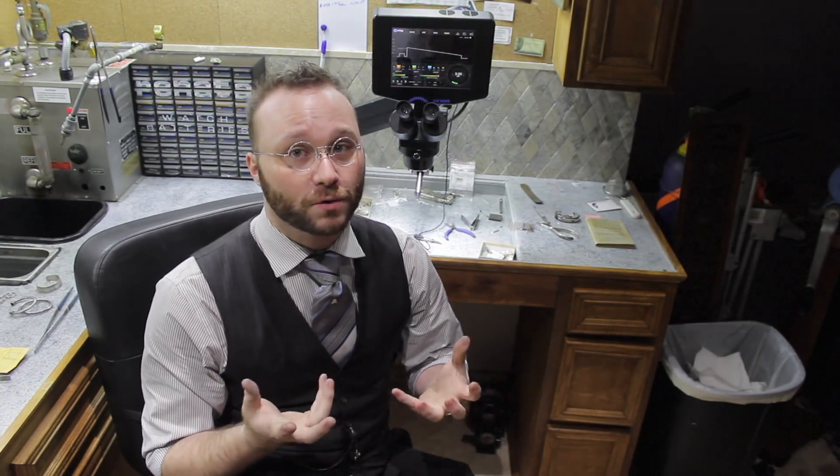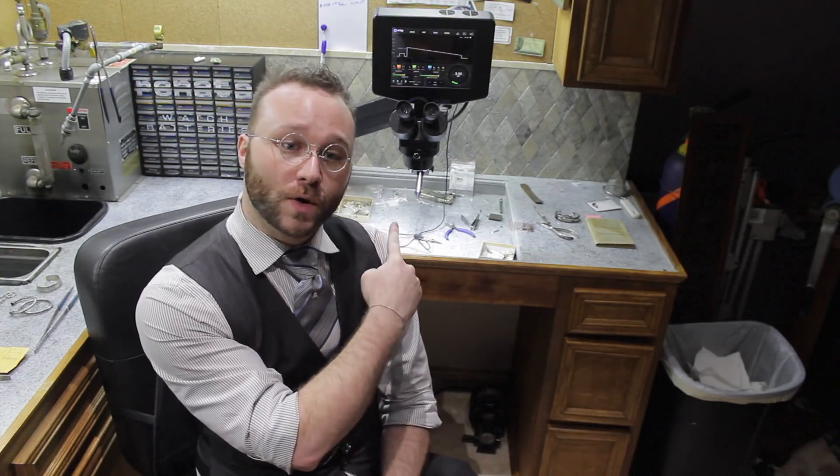Truthfully, the only downsides to a laser are really two things. First, it has a tendency to scatter the energy of the pulse because the pieces you're working on are very reflective, and that can end in one of two things — either a gemstone exploding or a hole all the way through your hand. I speak from experience, ladies and gentlemen.